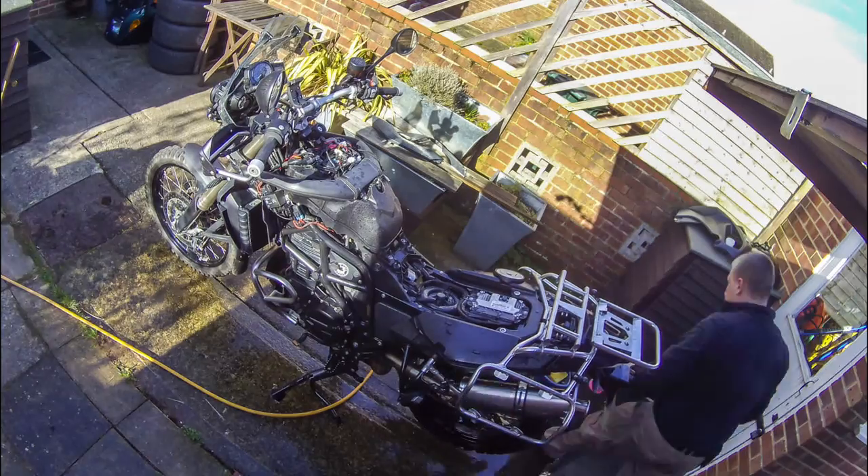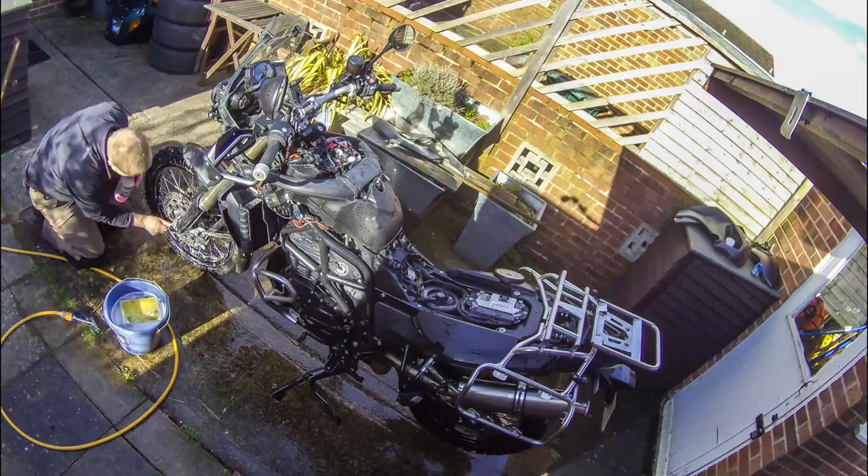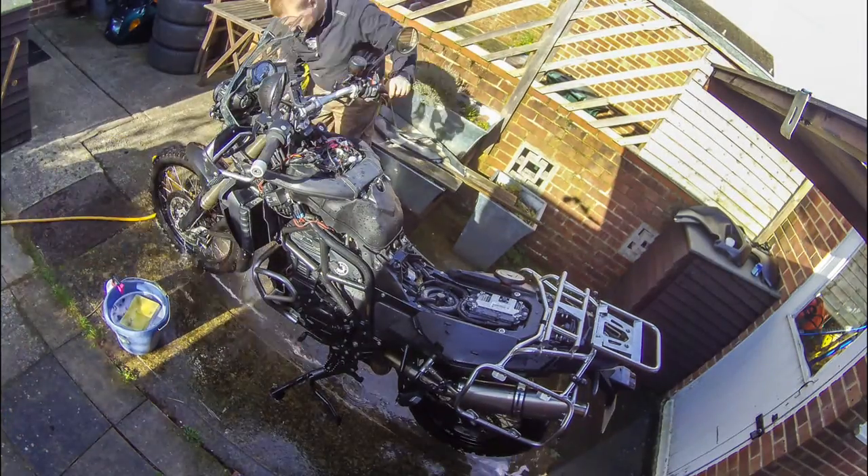One thing not to forget is the front sprocket cover. Usually there's a lot of dirt there, so degreaser and a tiny screwdriver to scrape it all off is good.